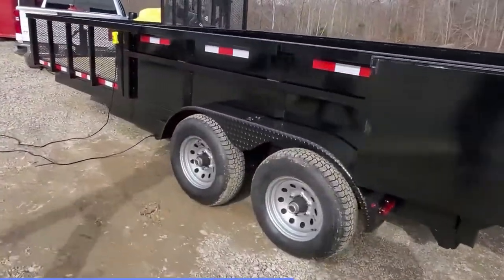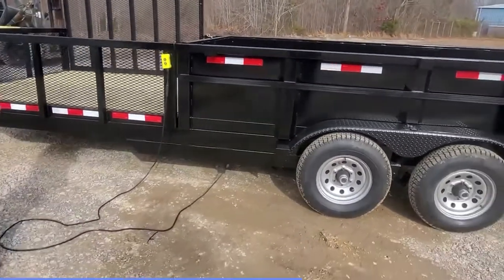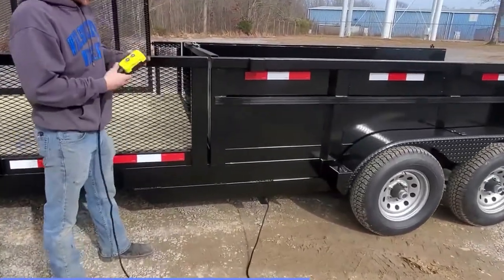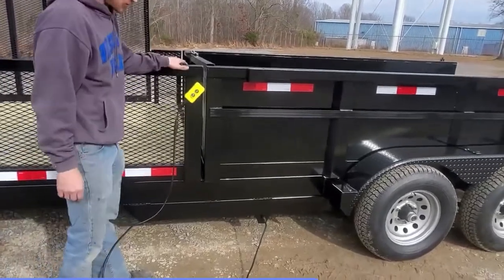We have DOT lighting the whole trailer as well as LED lights. Now I'm going to show you the remote and the lifting mechanism. This is the remote — it's got a magnetic back so it'll stick anywhere on the trailer.